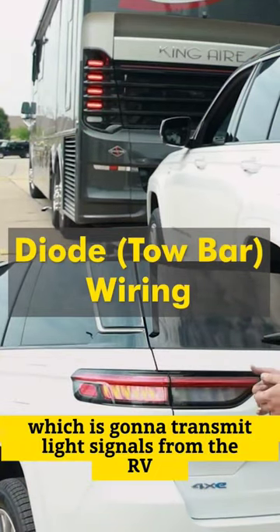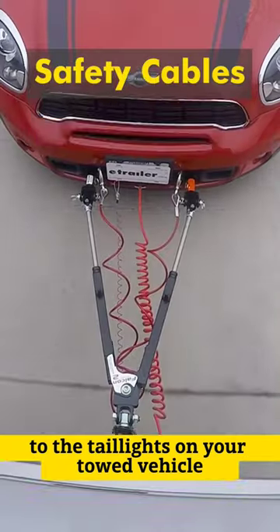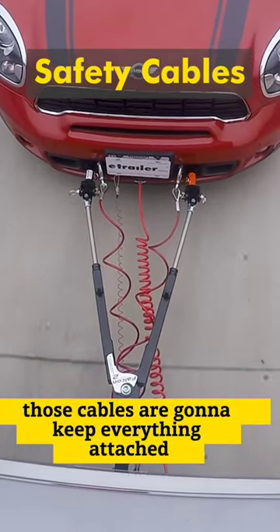You also have diode wiring, which is going to transmit light signals from the RV to the taillights on your towed vehicle. And safety cables — just in case of a disconnect, those cables are going to keep everything attached.